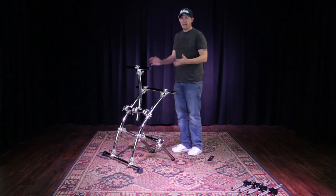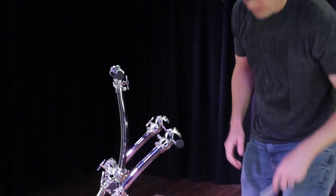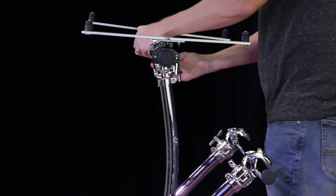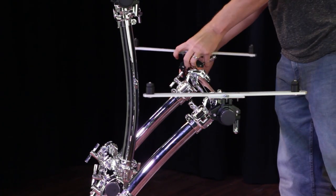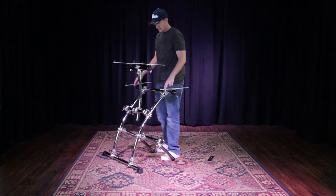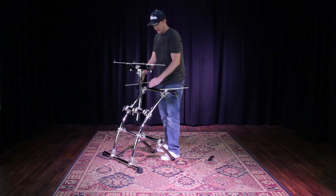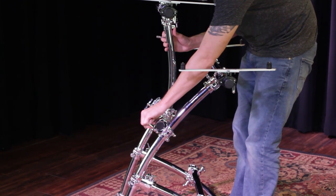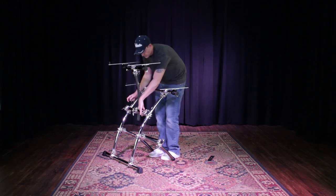Now that the frame is built, all I need to do is add the keyboard mounting arms and it's done. I noticed the keyboard arms I put here may not work — this second tier stem may be too close and could hit the back of the keyboard. All I have to do is rotate this bar back just a little bit, and then I have plenty of space for my first keyboard.